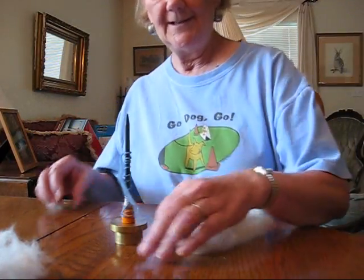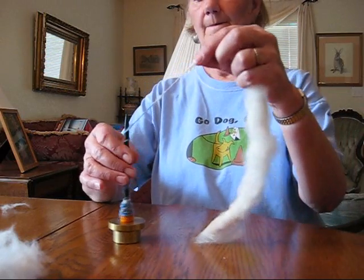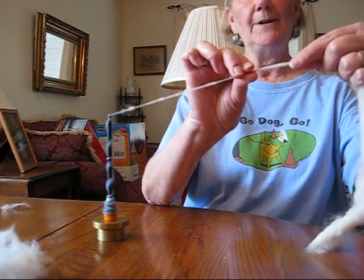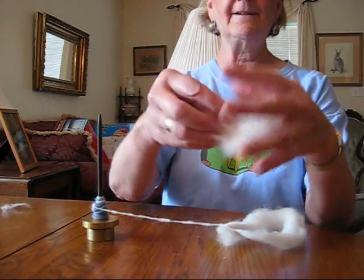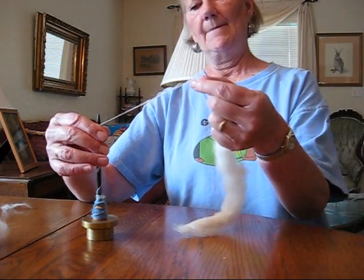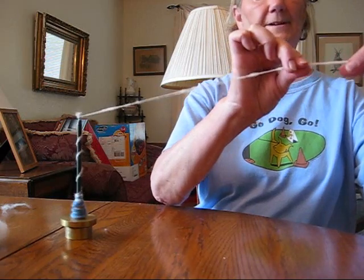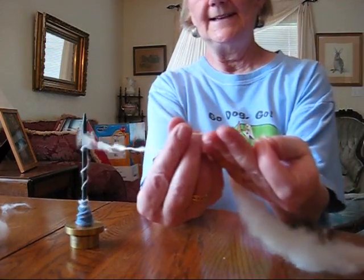Let's use the Royal Hair Spindle to do dog hair. Wind on my old yarn and spiral up. Give it a good whirl. Now I'm going to draft just like I was doing before and let the twist come in. This is a Dog Hair Poonie that I did. Dog hair is a lot like cotton — it's very, very short. This is down that has been brushed out and you can see it's not very long. You can leave about 4 or 5 inches coming off the tip of the spindle and inchworm your way out. I like to spin dog hair with the least amount of twist I can and still get it to hold together.